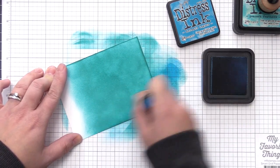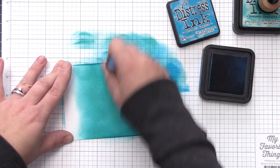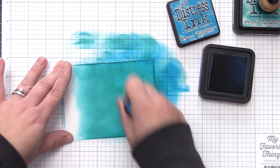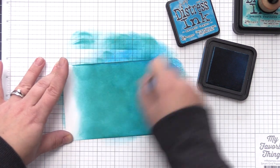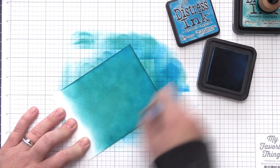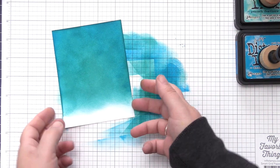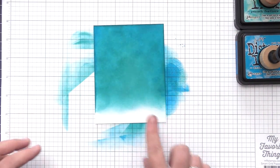Anytime I'm doing that I like to use Mermaid Lagoon with the Peacock Feathers — I just love how these two go together and I really love the definition it added to the outside area of this panel. I am going to be adding some snow hills to the very bottom, which is why I'm not worried about making sure the ink goes all the way down. I'm just adding it to the areas I know we're going to see on the finished card.